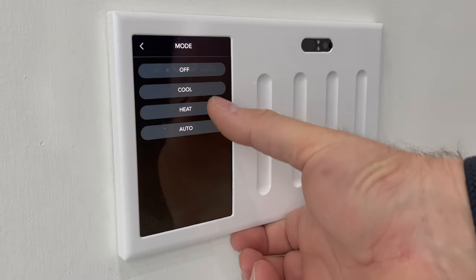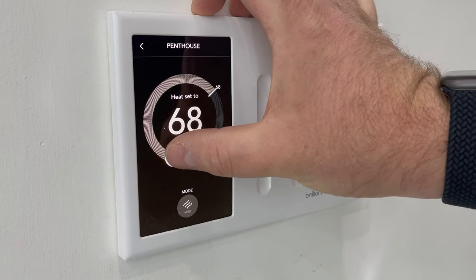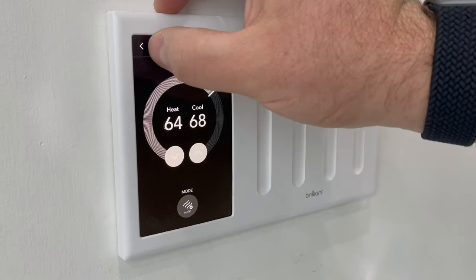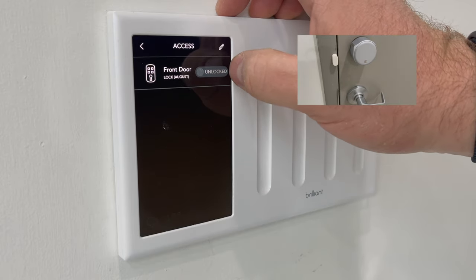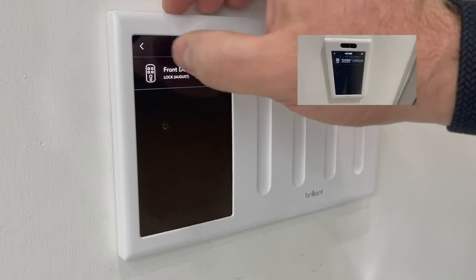Then you can move on to the thermostat. Here you've got full control of your smart thermostat if it's a compatible brand, which we'll talk about at the end of the video. You can control the mode, the temperature, and the basic functionality of your thermostat. Then you've got your smart locks — if you've got a compatible smart lock, you can unlock and lock the lock from here. Very easy to use.